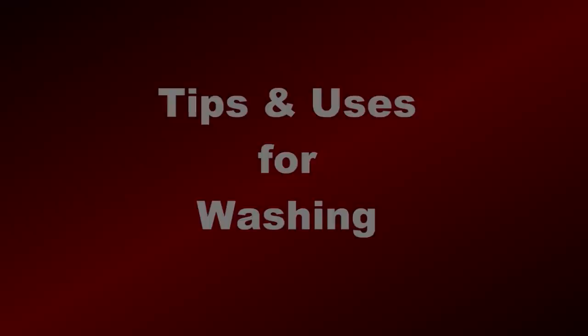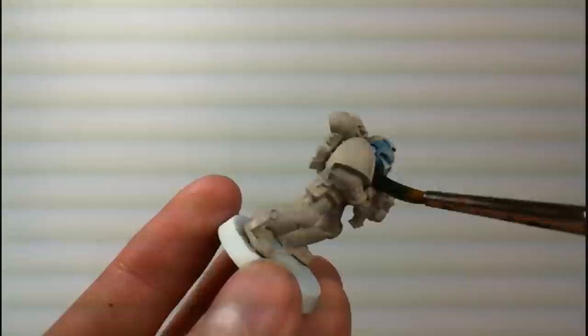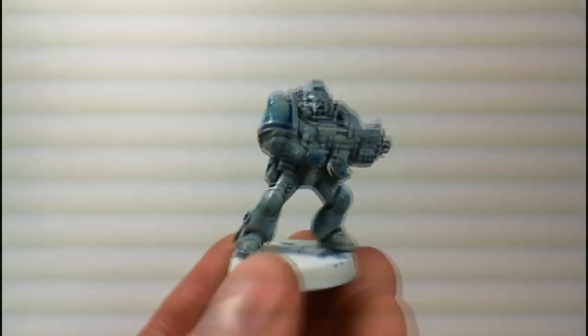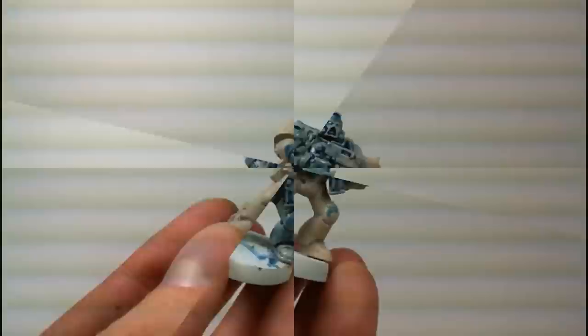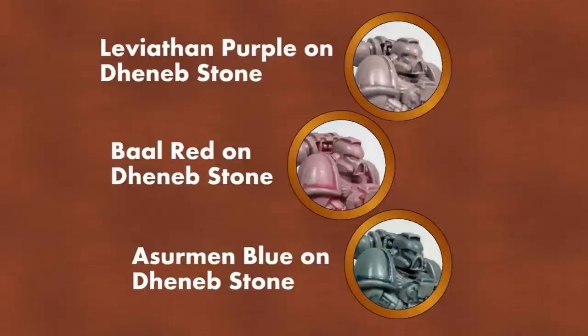One technique I like is to base coat the area with a very light, neutral color, like Dheneb Stone or Bleached Bone. Then once that's dry, you can use any wash you want, whether it's a brown or a more neutral tone, or in this case a bright one like blue. Once the entire area is covered, you get a very nice pale color effect. This can be applied to any color — you can see here some examples of purple, red, and blue, but of course any wash will get a great tone out of this.